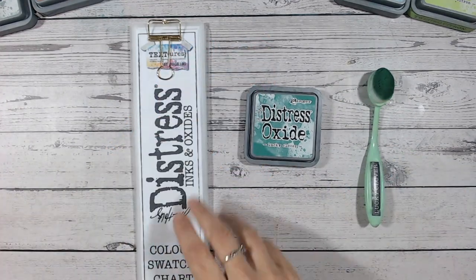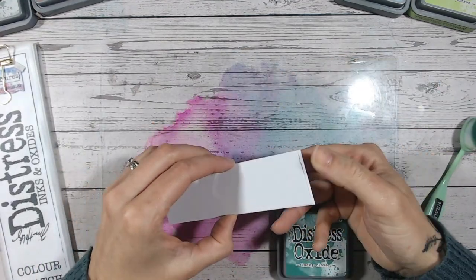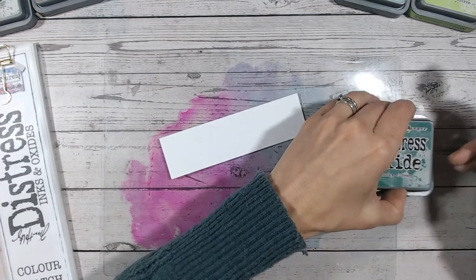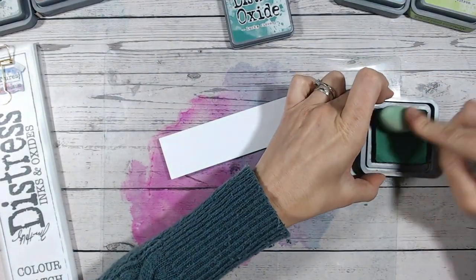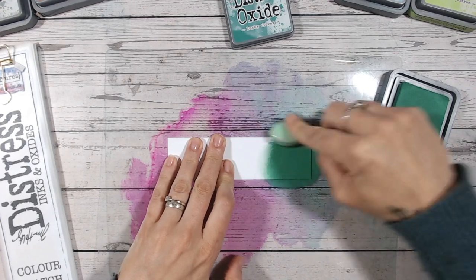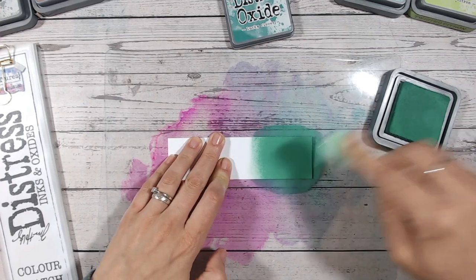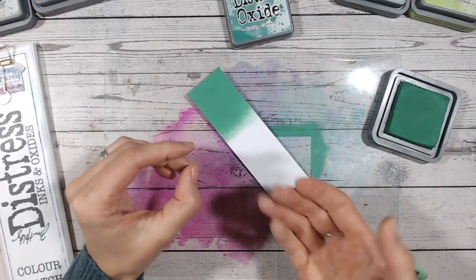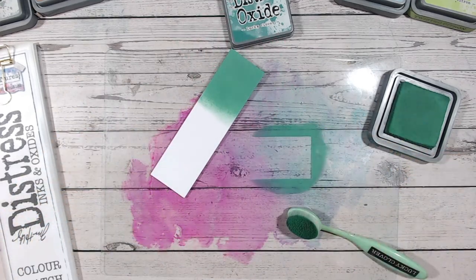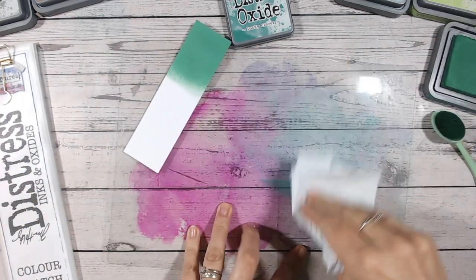Let's get started first of all with swatching this beautiful green colour. I'll just pop a blending mat down to protect my surface. I'm always going onto white cardstock — again linked in the description — it's the CCP, the Creative Craft Products stamping cardstock that I use. It's nice and smooth and takes ink beautifully. I always keep some tissue and water nearby to clean my mat.